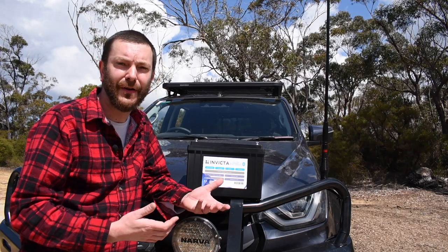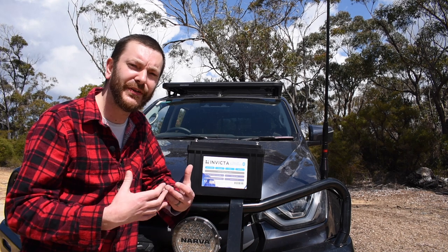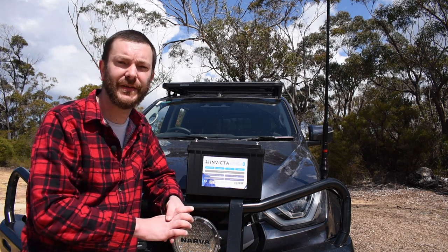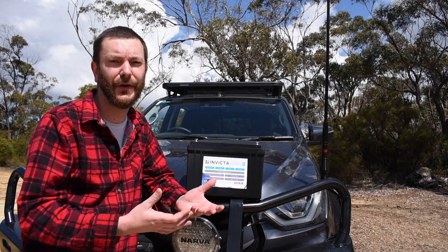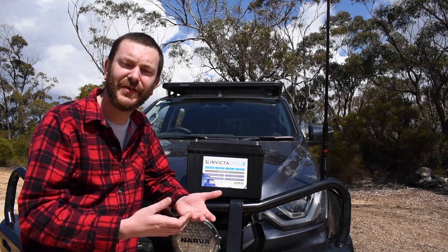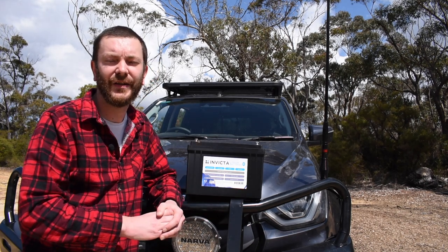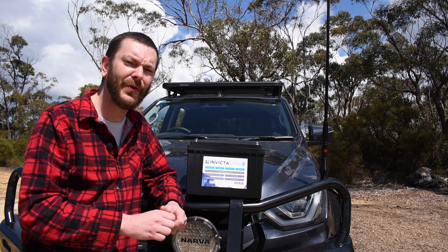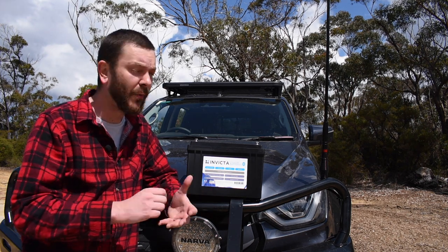Now we know there are plenty of options when it comes to batteries for your vehicle, and I personally wouldn't bother with an AGM or a lead acid second battery these days, because lithium technology has come so far. There are so many advantages — lightweight, the ability to discharge the battery more, et cetera. So if you're setting up a vehicle from scratch, a new vehicle, I think you'd be kind of mad to not go lithium, which is exactly what we've done.